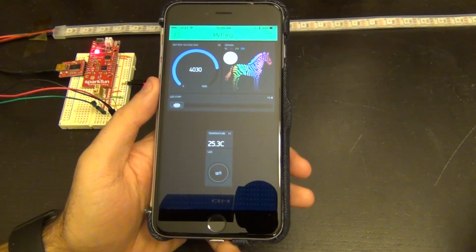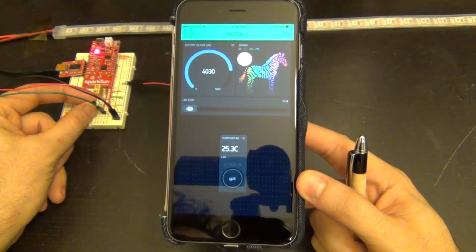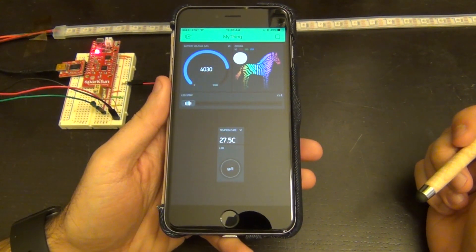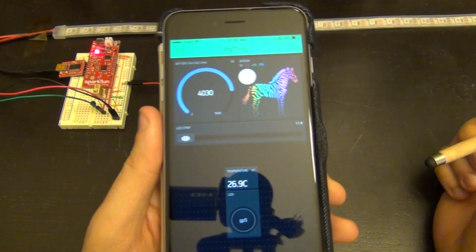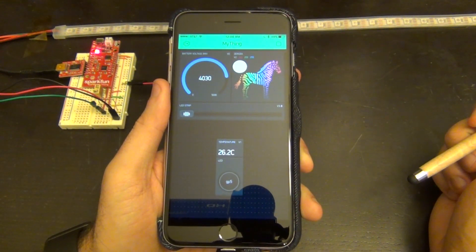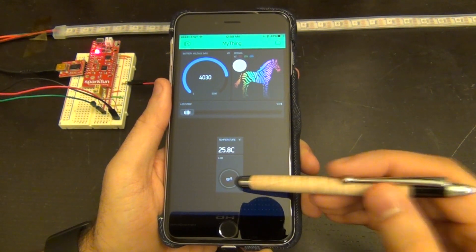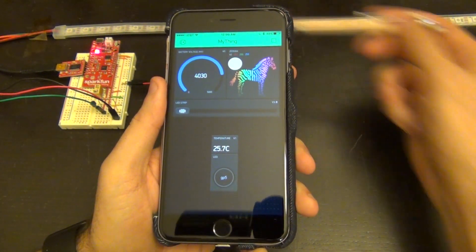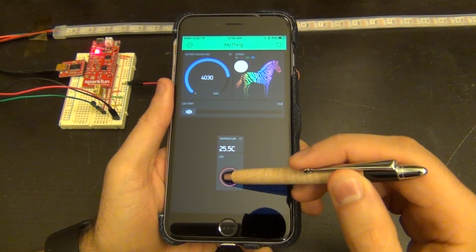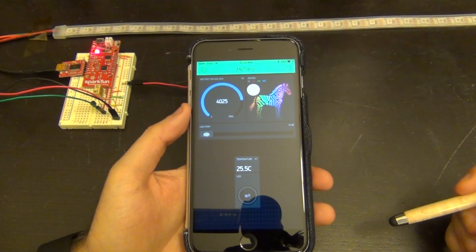Looking at the screen on my phone, I'm getting the temperature of the room live — it says 25.2 degrees Celsius. If I put my finger on the temperature sensor, you can see the temperature goes up. So this is a live measurement that I can read from anywhere as long as I'm connected to the Internet. At the top left I have a widget showing the battery voltage in millivolts — it says 4030, so the battery is at 4.03 volts. I also have a button — if I press it, the little LED on the board turns on. I can turn it on and off very nicely.